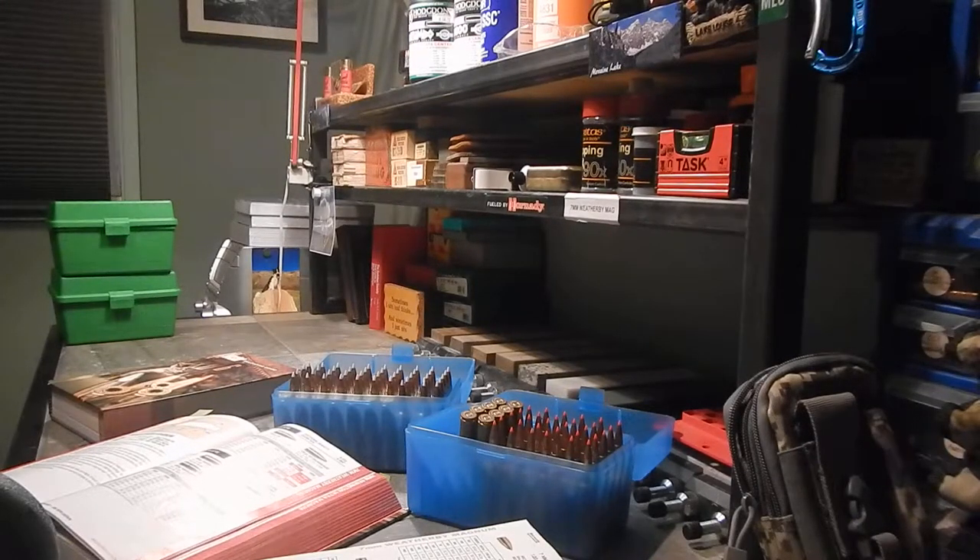Hey guys, this is the second video in the series, just doing a little bit on load development for the 7mm Weatherby. I'll give you a little story of how I got into it.